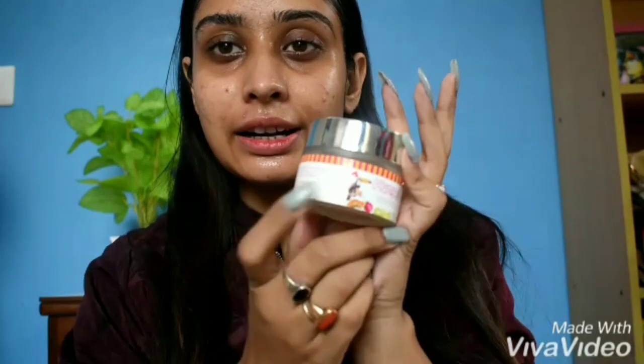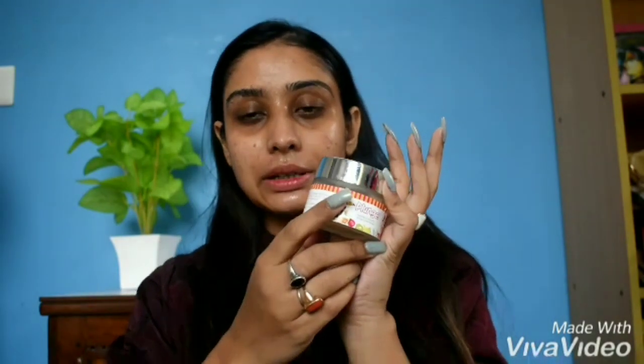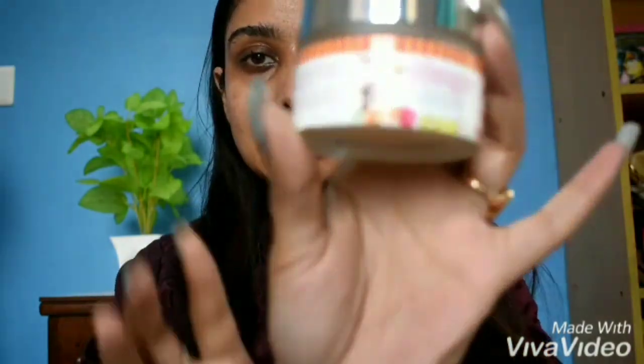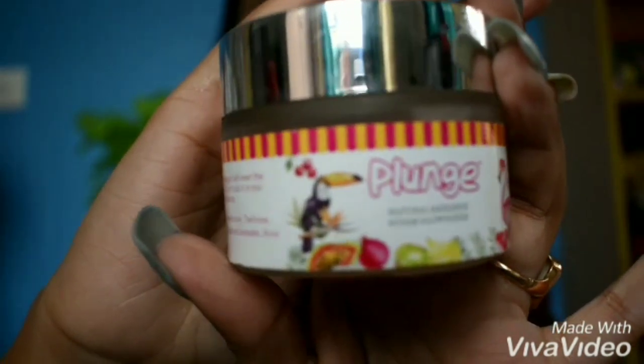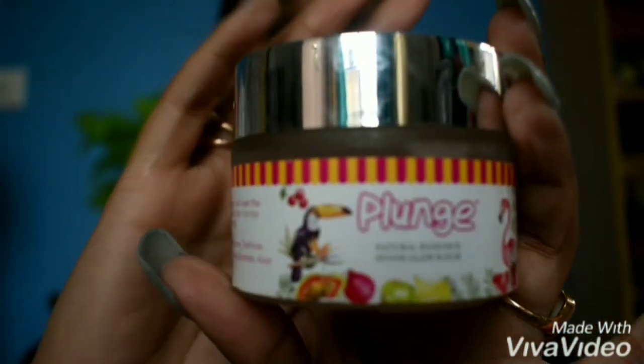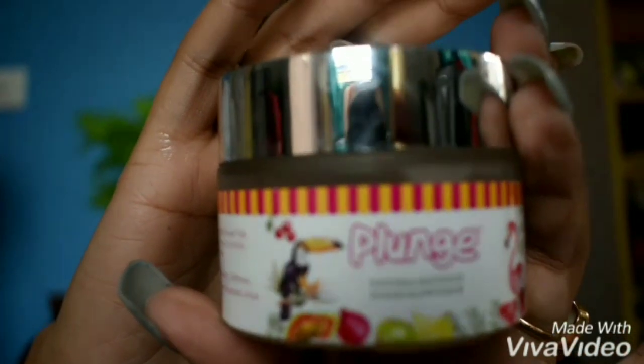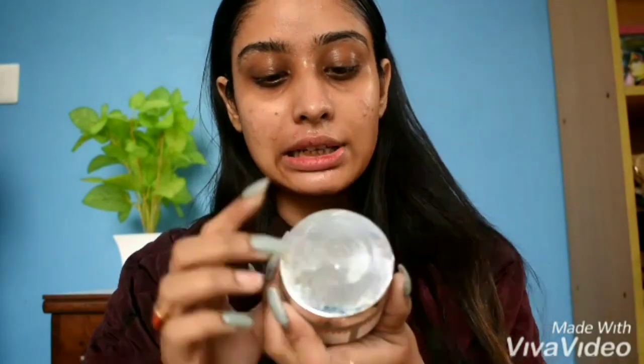Now I am going to show you the next step. This is a scrubber. In winter, you can use scrubbers once every week. This scrub is O3 Plus — it is the O3 Plus Natural Radiance Sugar Glow Scrub. It is a very good scrubber. I will give the link in the description box below. You can also get it from Nykaa. I am going to apply this.